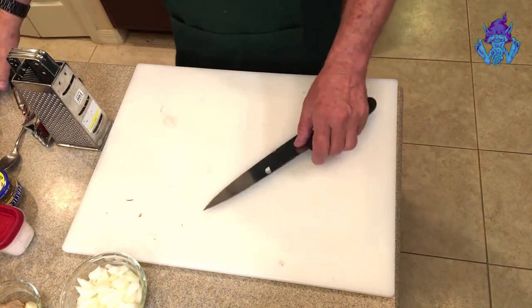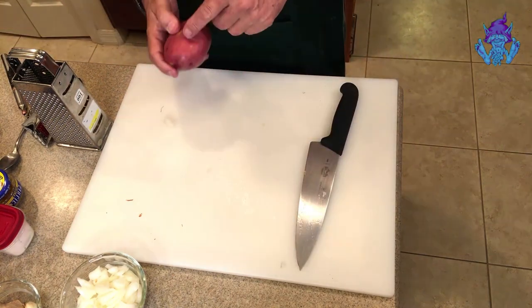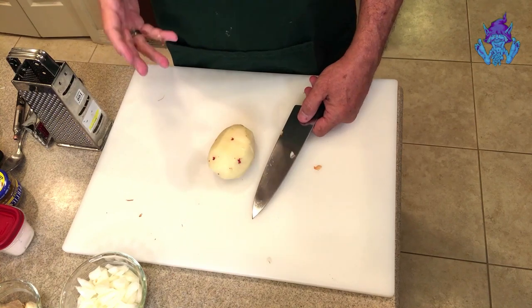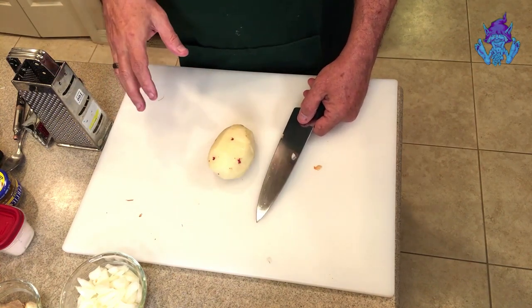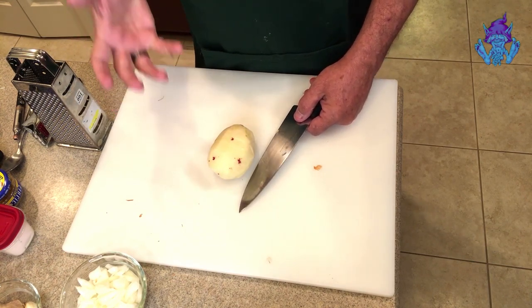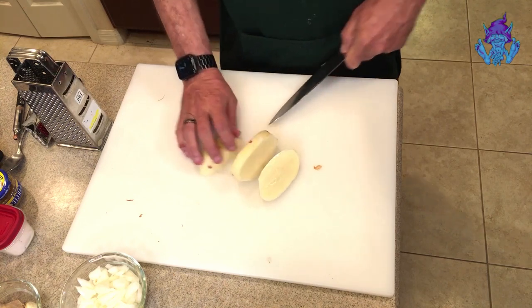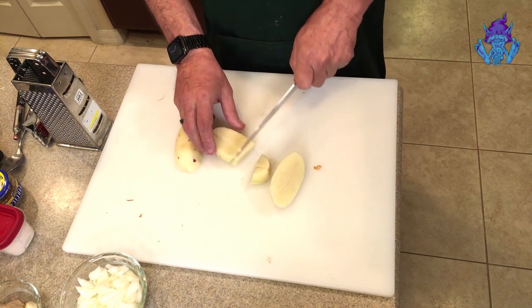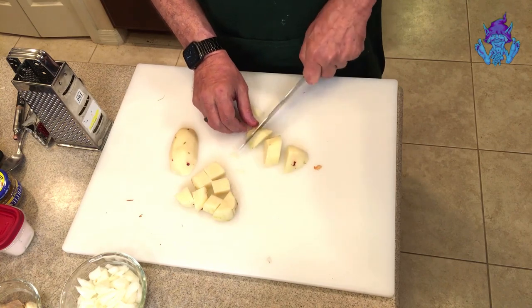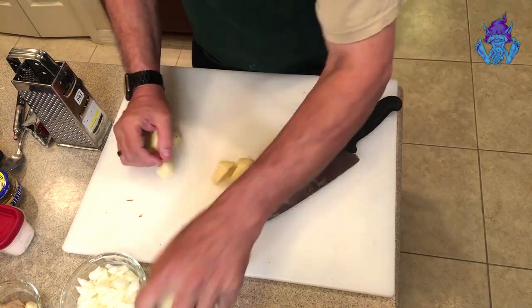Now we've got to go to our potato. Once it's peeled, we want to make bite-sized pieces — not too small. The larger, more bite-sized pieces of potato will absorb more of the curry and give you a full taste. We're just going to cut some cubes about bite-sized. We're going to put these in boiling water just to get them fork tender when we're ready.